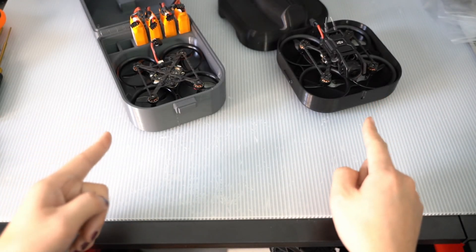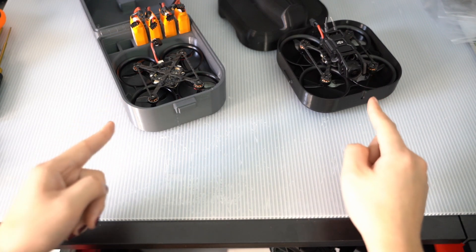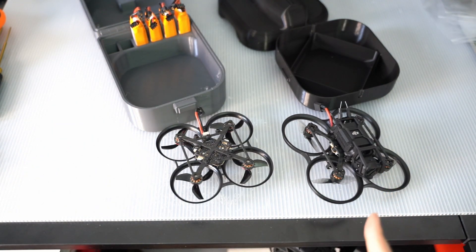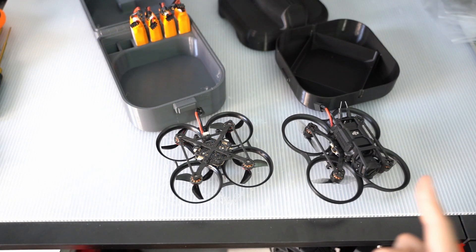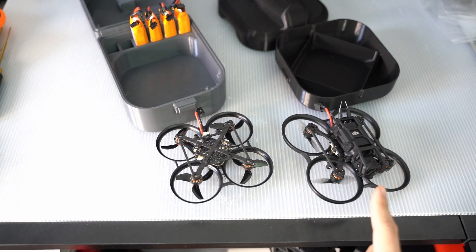Right now, these are my two favorite drones to fly: the Pavo 20 and the Pavo Pico, both with the O3 air unit. The DJI O3 air unit is just a really great camera system. You can capture 4K 120 frames per second footage at 150 megabits a second. That's crazy good quality during the daytime.